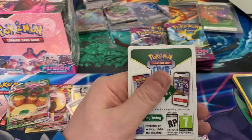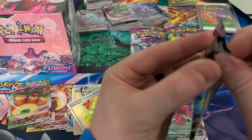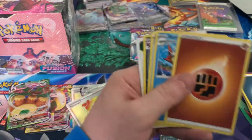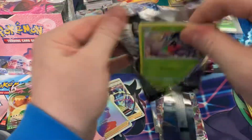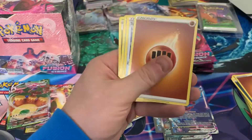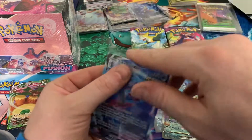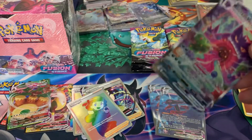Gengar is definitely one of the three you want to be getting. I can't remember — I think either the Gengar or the Espeon is the highest one; they're top two and then U falls in third. If I can get another alt art, I would be happy. Another Italian — I'll get that one sleeved up. I don't even see the Gengar either. I'll look at these after and see if they're worth going for grading.